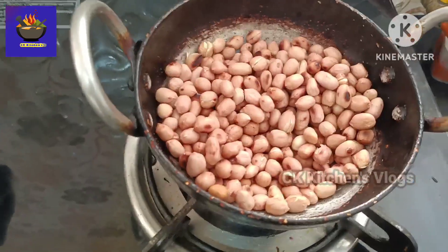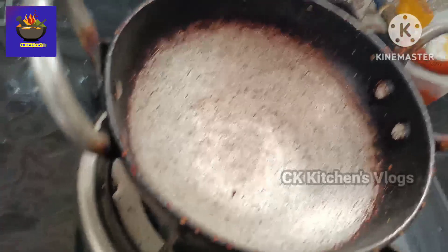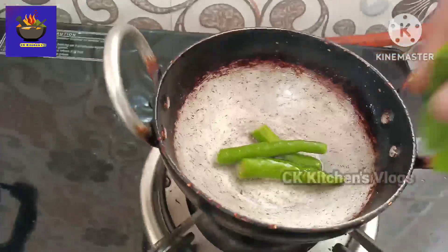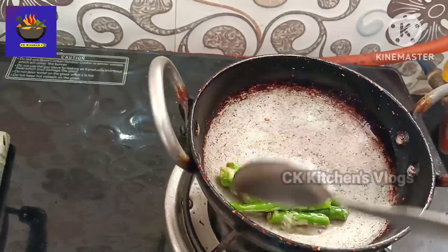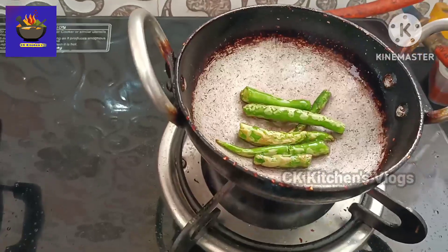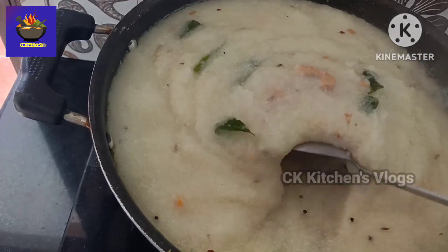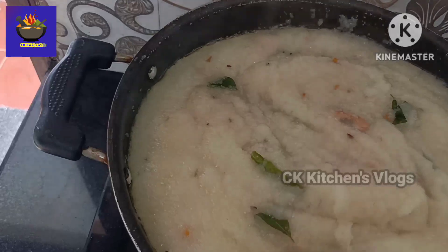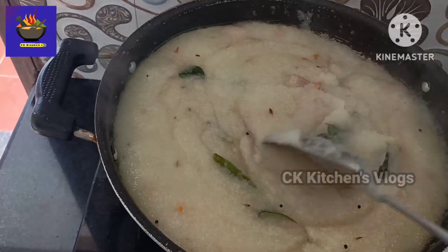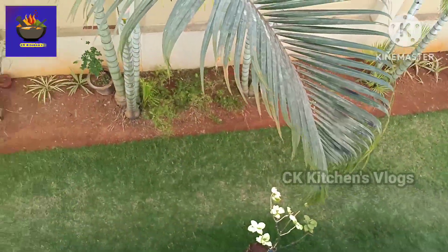Let's fry it in a plate. Have the dough and make the dough. Start with the dough and add the dough. The combination will be set in the same way.